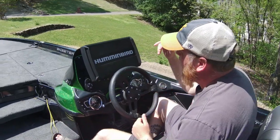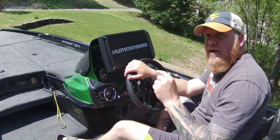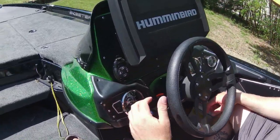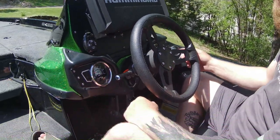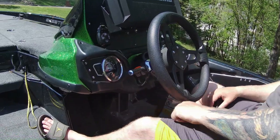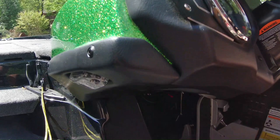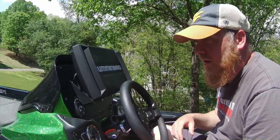These ZXRs come standard with a Humminbird Helix Gen 4 12-inch at the helm and a 9-inch at the bow. We will be doing another YouTube video installing the Mega Live imaging and a Humminbird Helix 12 Gen 4 on the front — stay tuned. This boat came standard with Blinker Trim for both the TH Marine tilt on the Yamaha SHO and the TH Marine Atlas hydraulic jack plate. I like to set mine at 15 degrees. It also comes standard with a TH Marine Hot Foot. Skeeter has already run your Ethernet module, so you're already set up for multiple units.